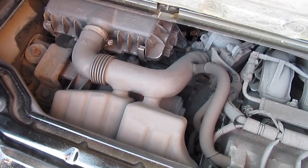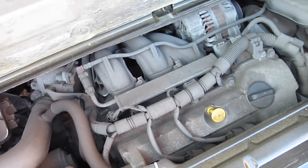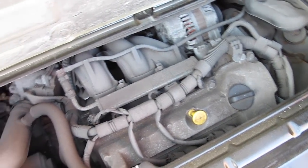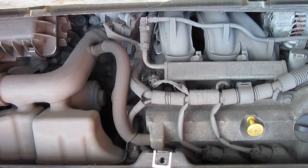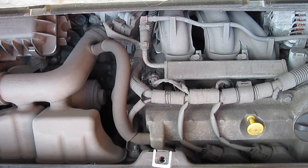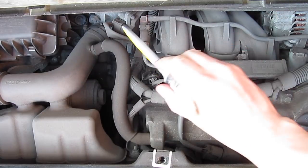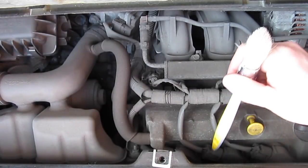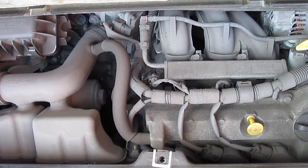Here we are in a little bit more detail: the airbox cover, the fuel rail, the alternator, the headers. It is quite filthy in there. What we're going to do now is just protect these electrical connectors here, and then the coil packs as well, which go on top of the spark plugs.